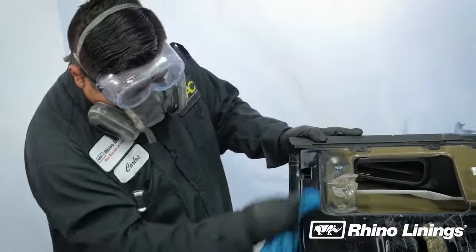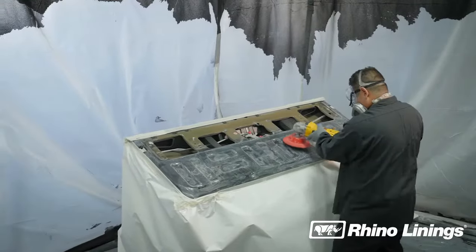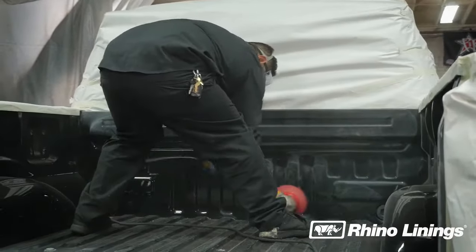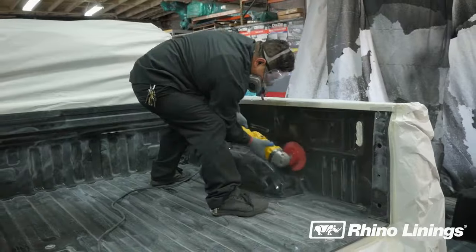During the preparation stage, specific safety gear must always be worn — goggles and a respirator are the minimum recommended safety equipment. After masking, the bed and tailgate are then prepped using the multi-speed polisher. Uniformly scuffing the paint is vital to having the Rhino Linings coating adhere successfully.